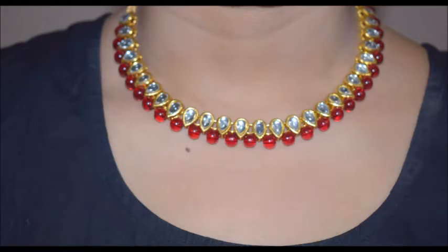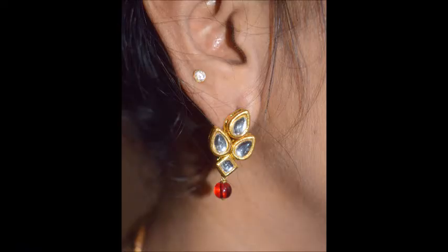Here's a closer view - the beads are pretty good, it looks really nice. I am really happy with this and I totally recommend it.